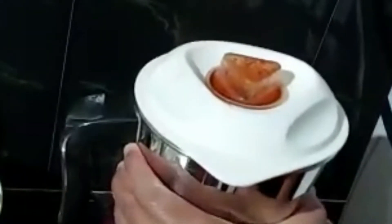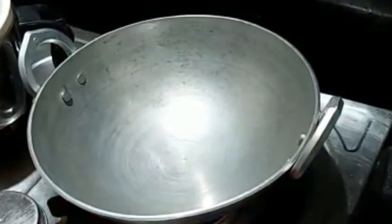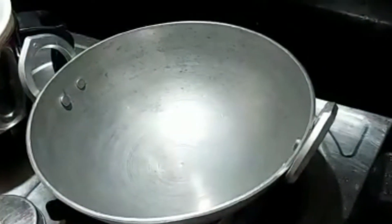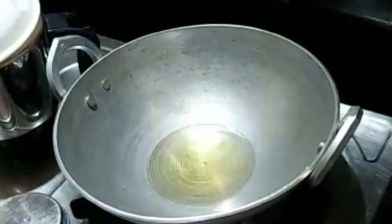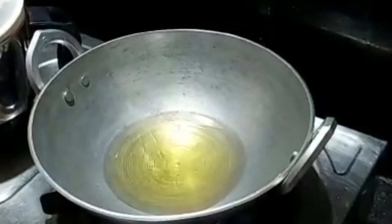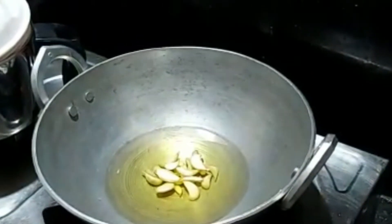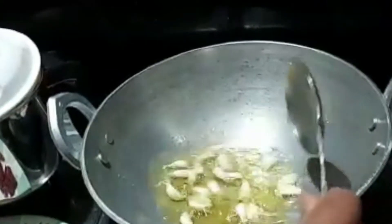I will mix the paste and put the paste in the pot and put the oil on the oil. We will do the same thing in the morning. First, we will do some things together. There are many tastes.